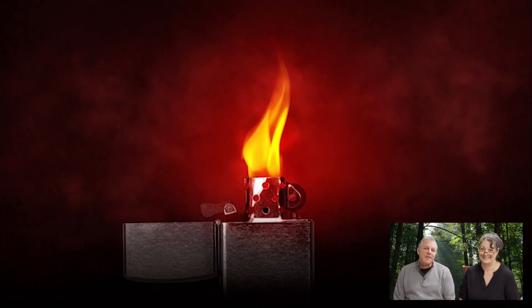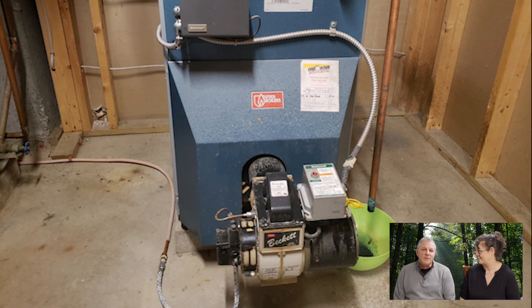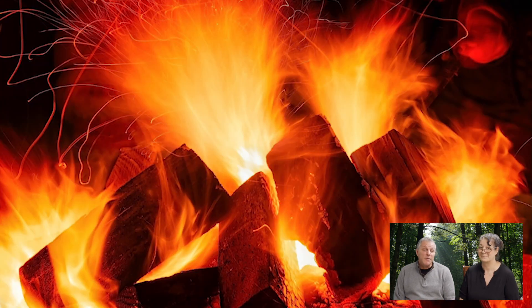Hey, welcome to the channel! Rich and Kathy here, creating a simple life. Today we're going to talk about the way we're going to heat our earth-sheltered off-grid home.